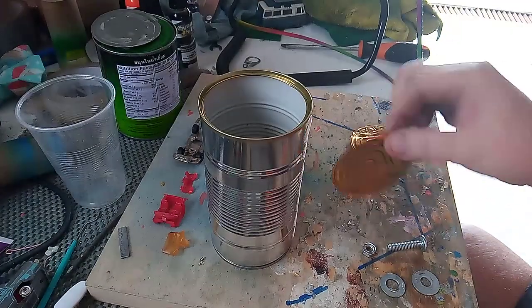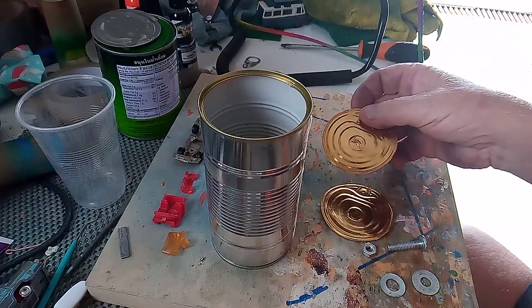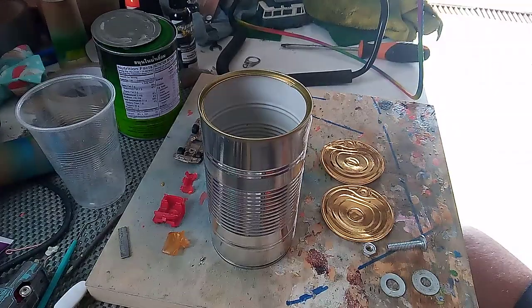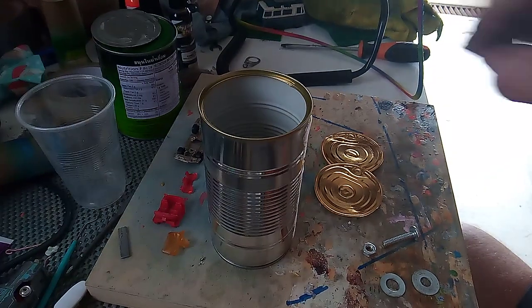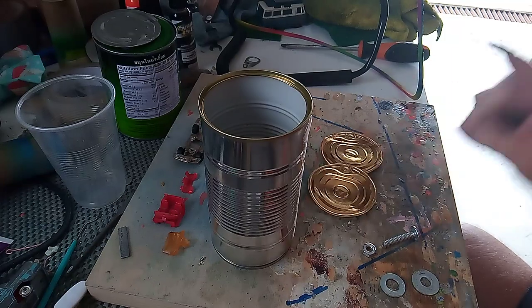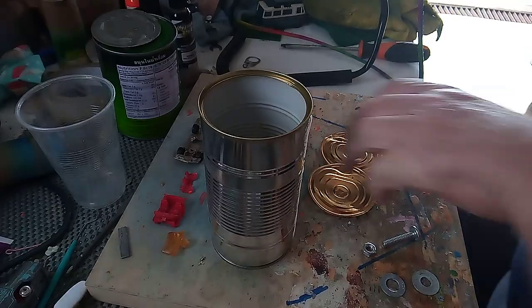I have two lids because the first one I made tore out the center. The other things you'll need are two washers and a bolt that goes through the center of the lids, because the lids will act like a washer that you put into your drill.